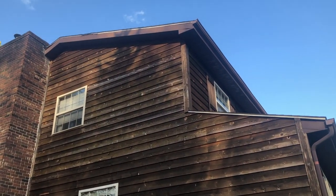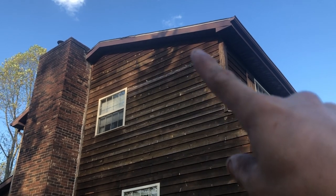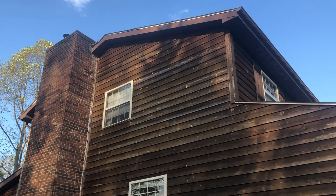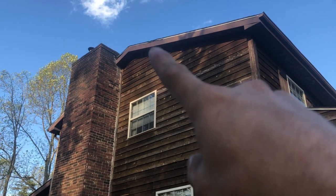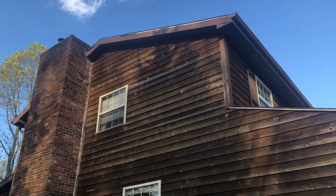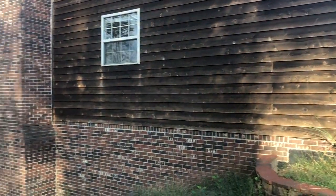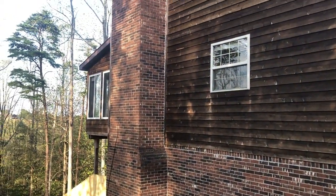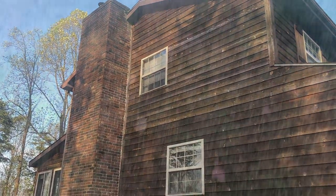The soffits look great. You can tell some areas have issues with the flashing up here, but nothing that's a killer — it looks as if somebody squashed it by sitting on it or putting a ladder on it. Not really a game changer at all. Let's go around to the back of the house.